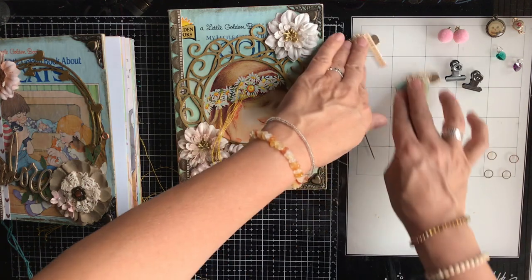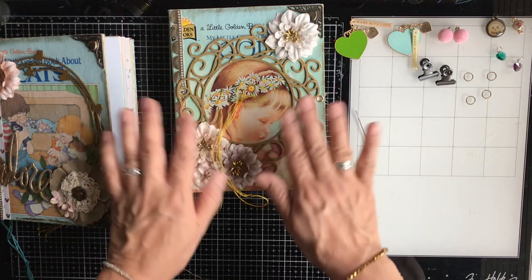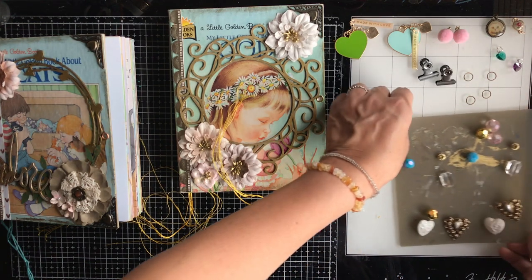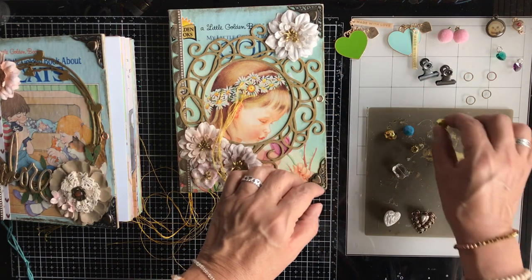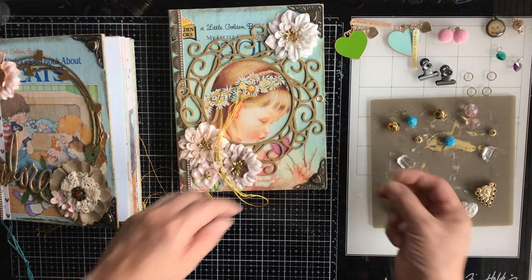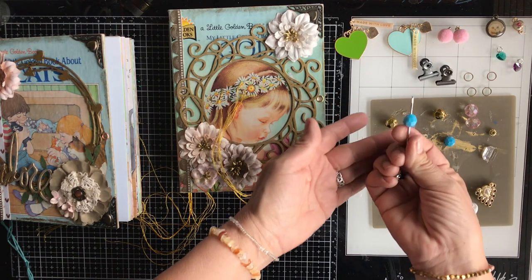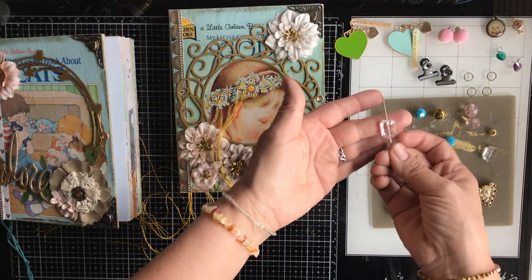I haven't really said what we're going to talk about in this video. I am still working on the journals, but in this video we are going to focus on little embellishments — specifically charms, beads, and little dangles. I thought it would be fun to bring you along through my thought process so you can see how I make the selection of the beads and dangles and how I embellish little paper clips and add all of these beautiful details to the junk journals.